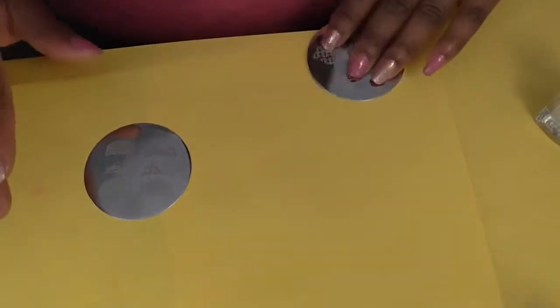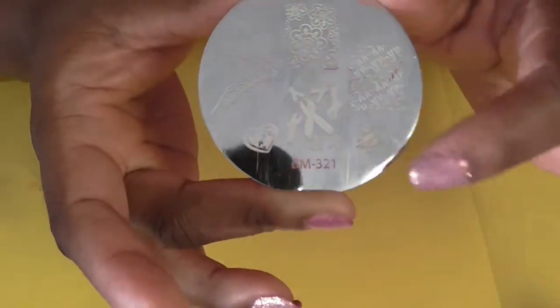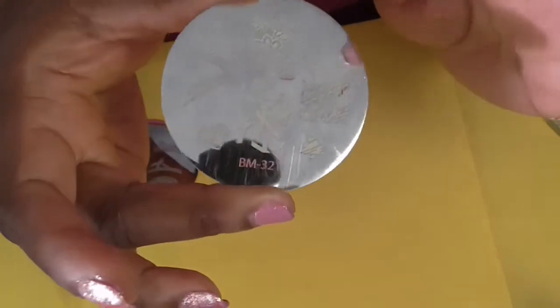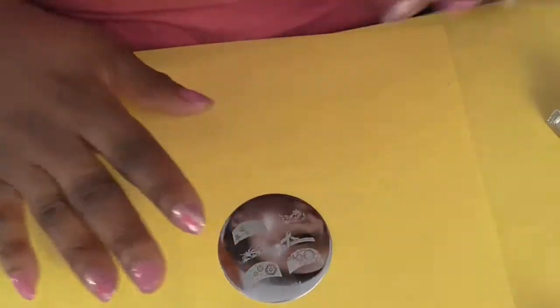Bundle Monster also has another plate with more ribbons on it — this one is BM-321. I'll be using these ribbons as well, but let's start on this nail design.